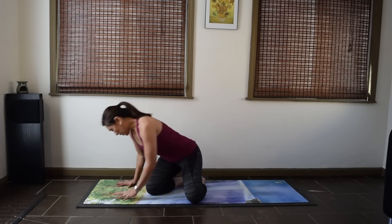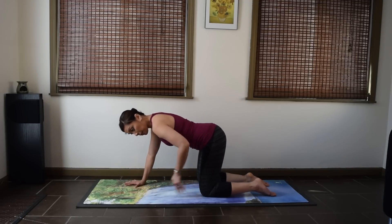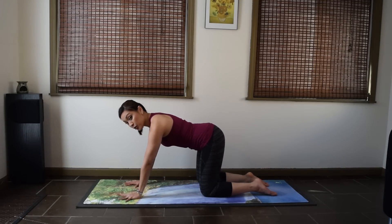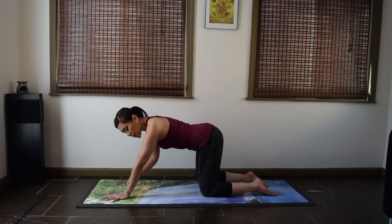Now this first part is for the absolute beginner — you've never done Downward Facing Dog before, or maybe you've done it a few times but you're not really sure about what you're doing. So where do you even start? Come to all fours and bring your knees about hip distance apart and your hands about shoulder distance apart. Now walk your hands forward a few inches so your wrists are not directly under your shoulders.